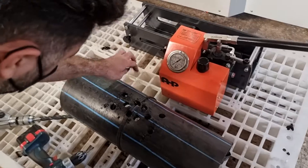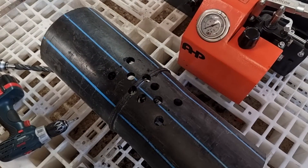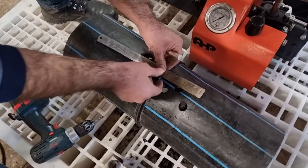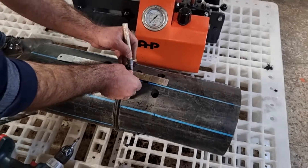Now we need to cut the sample using a saw — let me show you.